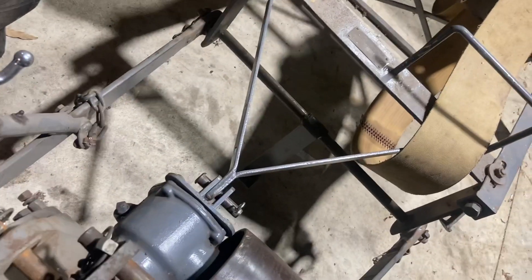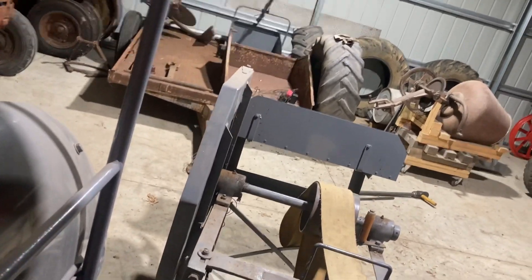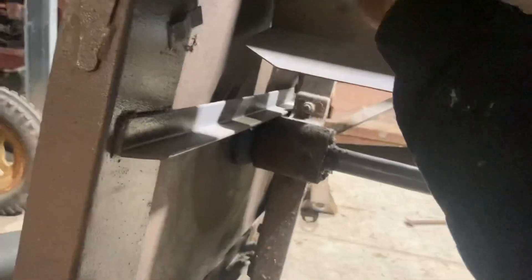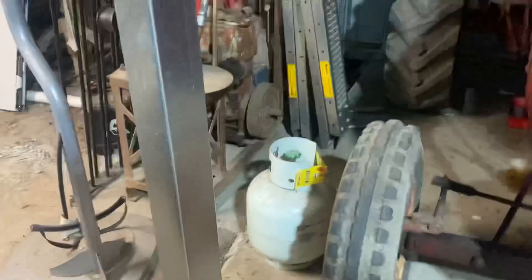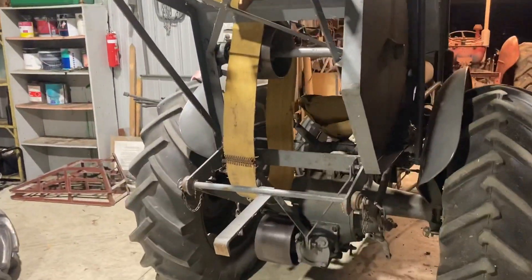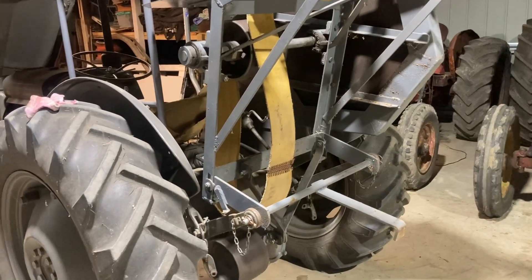Now I can show you: I'll reach down and put the PTO in gear. You can see the belt fully spinning. I'll now raise the linkage up and you'll see the saw bench folds up really neatly behind the tractor. I'm not sure if it was ever meant to be used with a canopy, but as long as you're careful about the spinning blade it all slips in nicely. The engine seems to be running nicely.